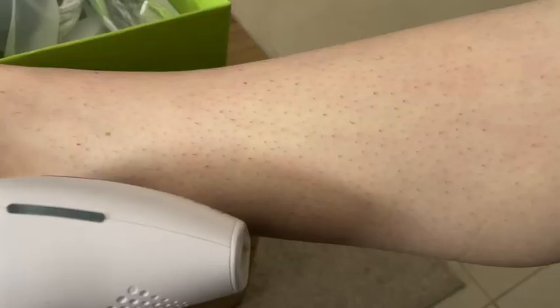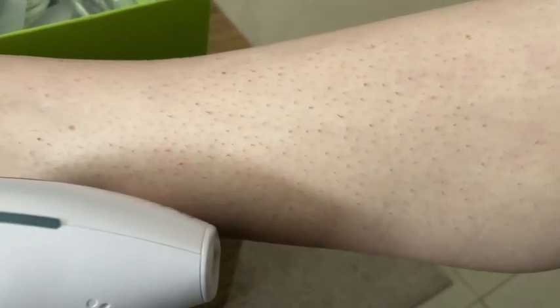Hey everyone, I'm Brianna with WTI and this is my ExSoul IPL hair removal device. Here is my leg before I started using the ExSoul, and you can see I have a lot of dark hair follicles.